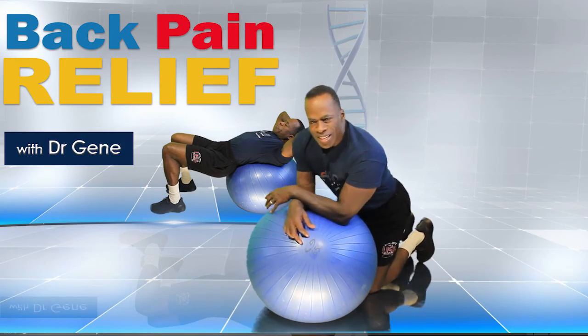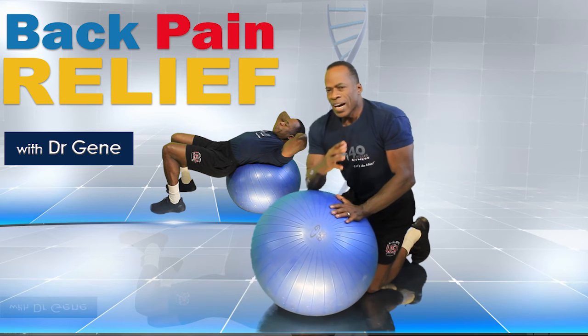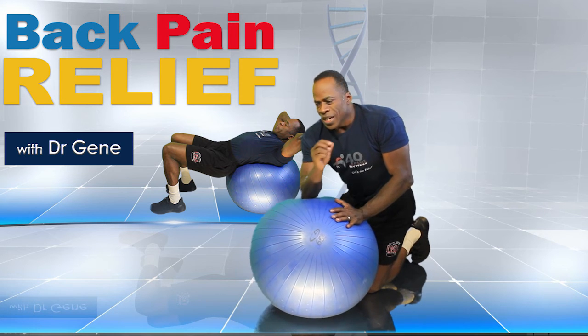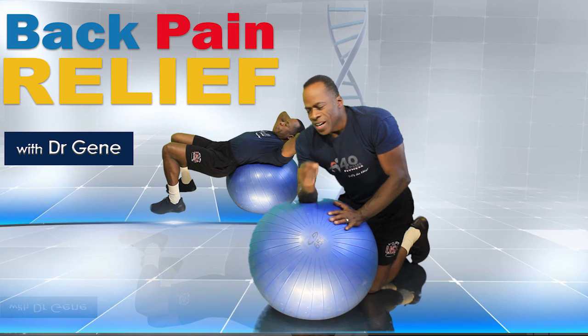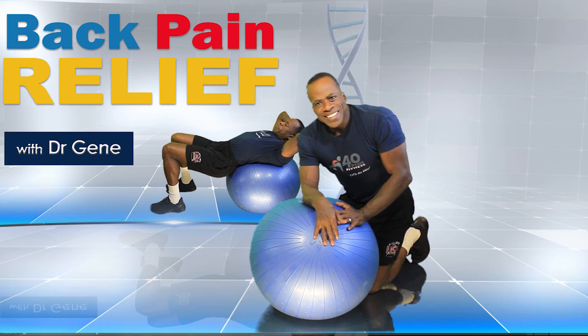So those are three simple moves for relieving lower back pain. I have a lot more to share, but this is a great start. Work on these and I think you're going to notice a lot of improvement. I hope you have a wonderful day and are back pain free — see you soon.